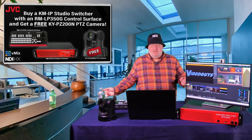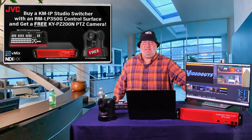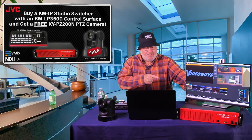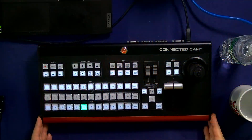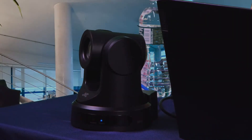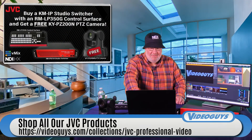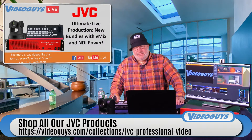The most spectacular bundle is the one with the Connected Cam Studio from JVC — a fantastic unit for running vMix, which is a complete streaming and video production solution. It includes their Connected Cam controller with joystick PTZ control and all vMix controls, plus one of the PZ200N 20x PTZ cameras. It's a phenomenal bundle and a phenomenal deal.